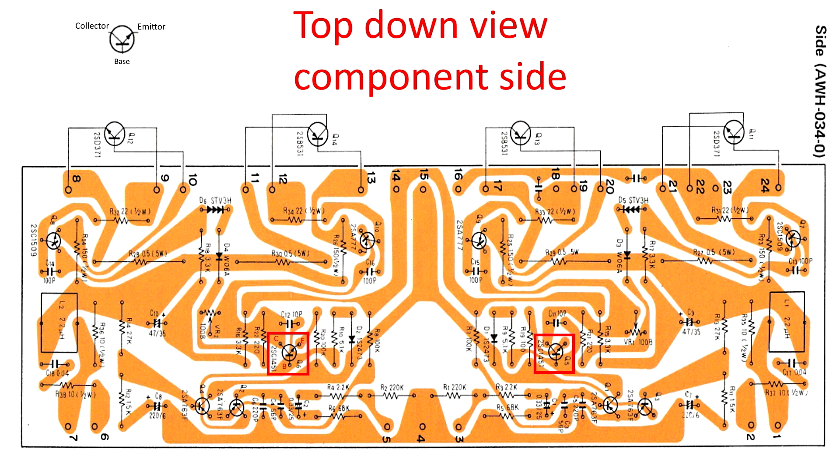Here's where they are on the board — this is looking top-side down. Pioneer have actually got symbols for everything printed on the board. The transistors to replace are shown in the red boxes, and I've labelled one up on the left-hand side: collector, emitter, and base — so when you take out the original transistor and go to put in the replacement, you know the orientation.